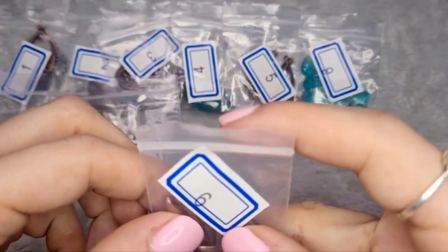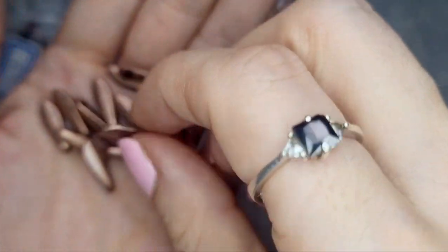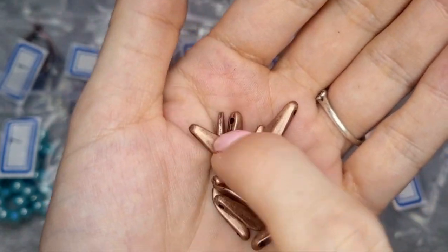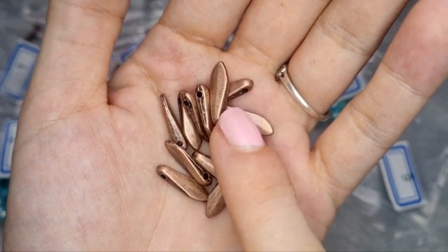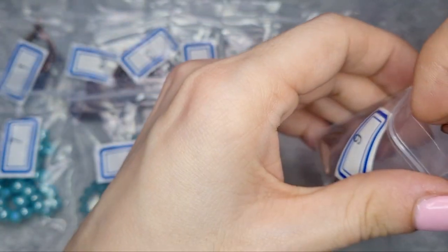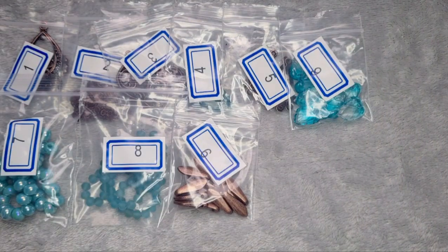Number nine is a 10 gram bag of 15 by 5 millimeter dagger drops, and these are metal — I was expecting copper coloured glass. They are lead free, nickel free, and cadmium free. I've seen people use dagger beads for different things and I'm interested to have a little play with them.